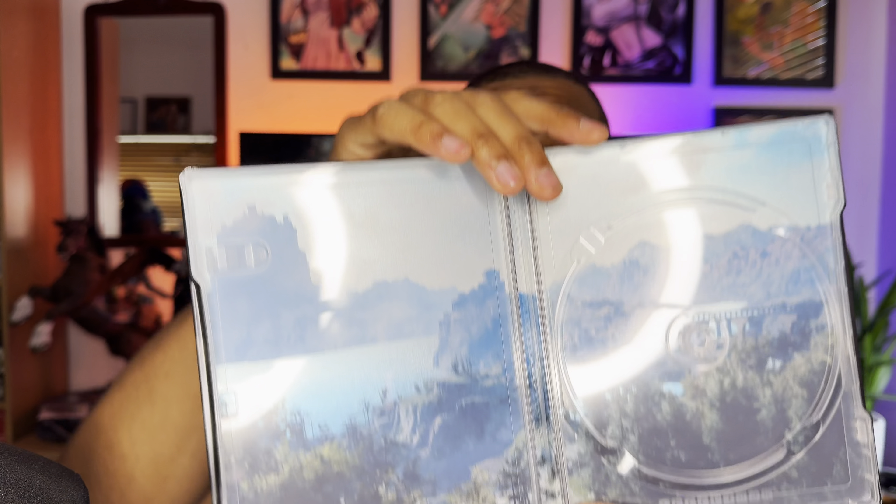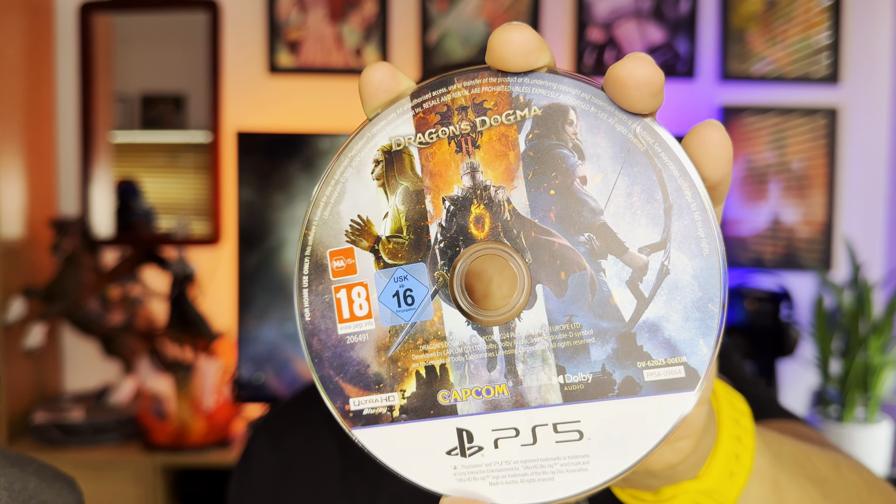Once we open this up we're greeted with the game, and we also have a backdrop. Taking out the disc, we have what I'm guessing is the main land — the area you'll be spending most of your time in. And then there's the disc itself. This was just a quick unboxing to showcase what the steelbook looks like, the quality, and so forth.